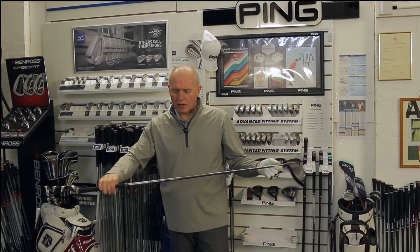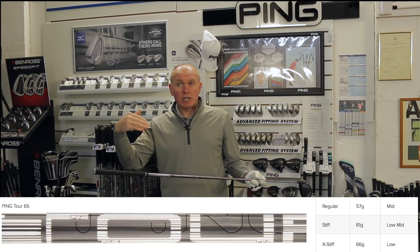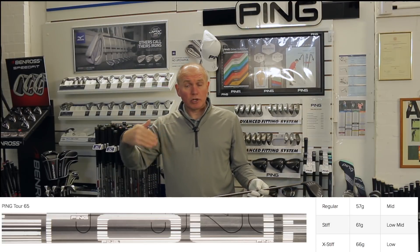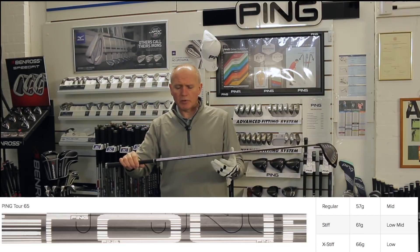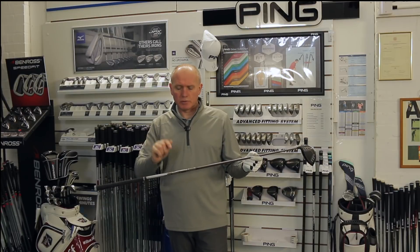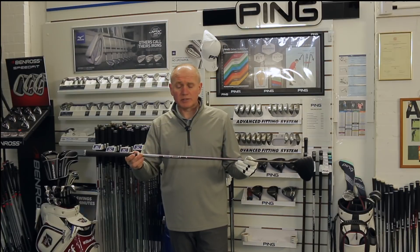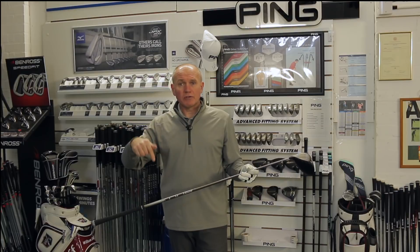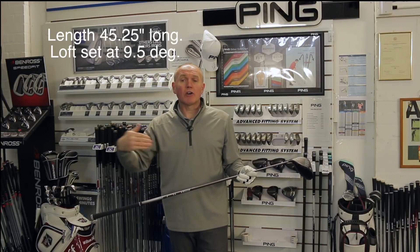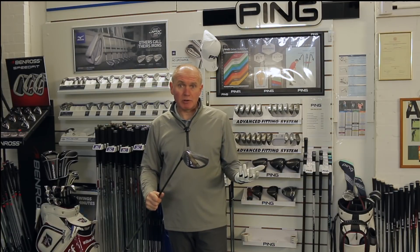I've knocked the loft down to 9.5 and put a Tour 65 stiff shaft in, which in the UK is a non-upcharge stock shaft. In the States and other parts of the world you might have to pay extra, but here it's the same price as the standard shaft. It's a Tour 65 stiff cut to 45 and a quarter inches — half an inch shorter than the standard shaft. Let's get over to the hitting area and see what happens.